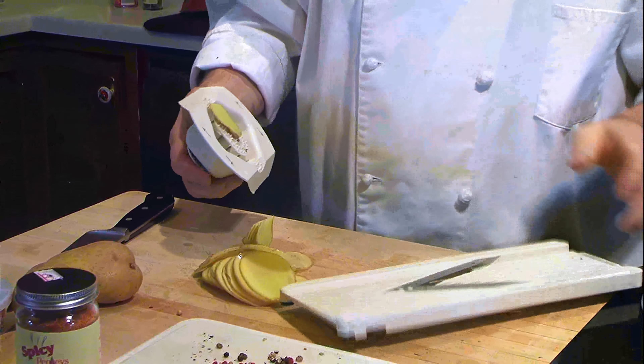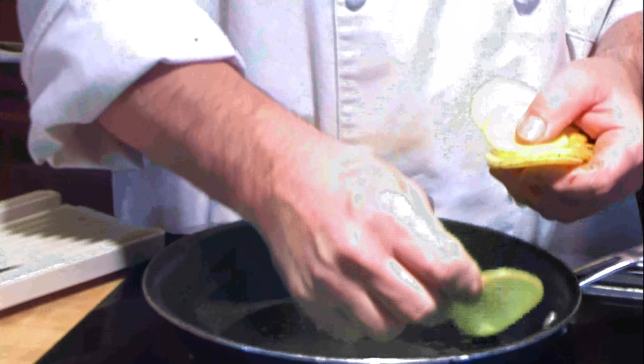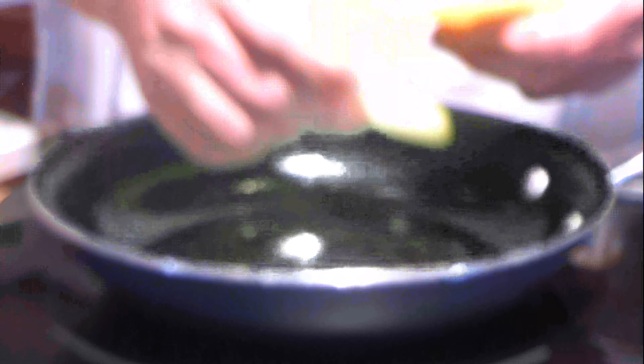You take the slices of potato and just line them around a Pam-sprayed pan, overlapping them as you come around the pan.